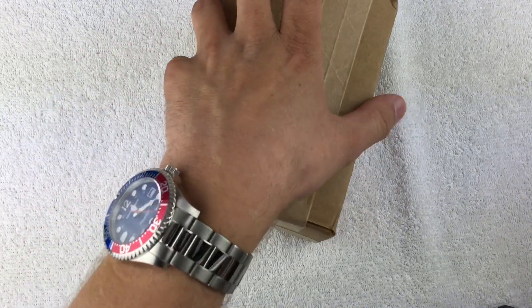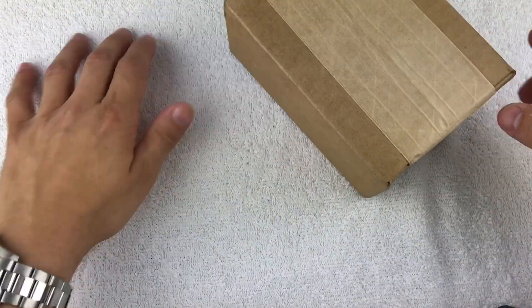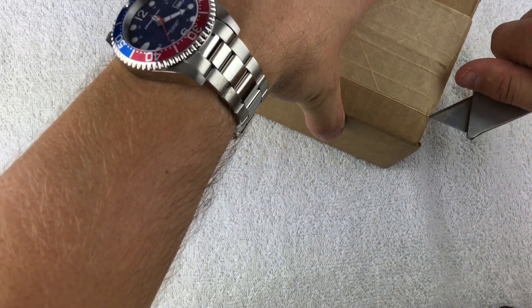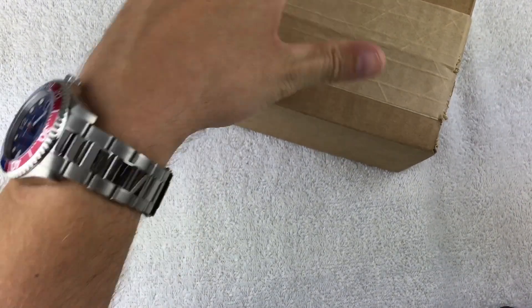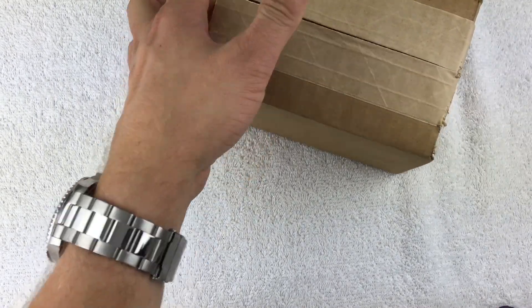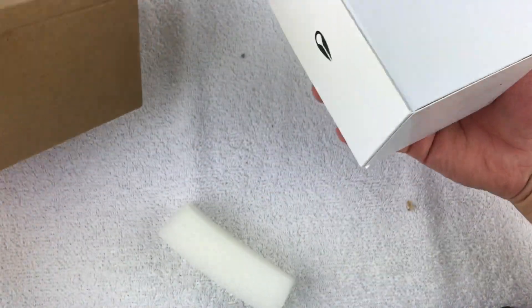This watch actually ended up only costing me $24.50 with free shipping. Let's take a look at it — I've done a little bit of research on it, but you never really know until you see something in person. For twenty-four bucks, I didn't want to pass it up.